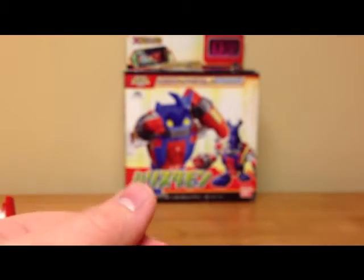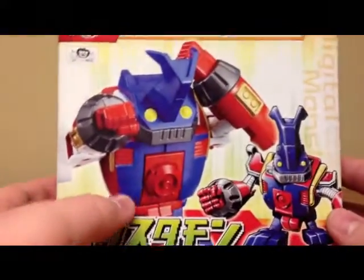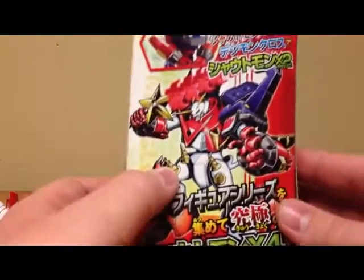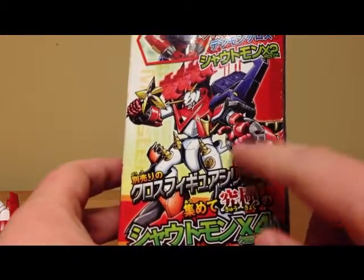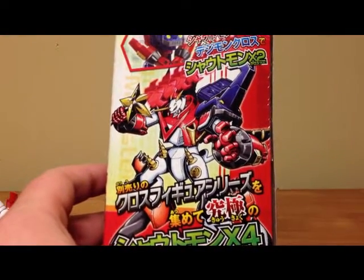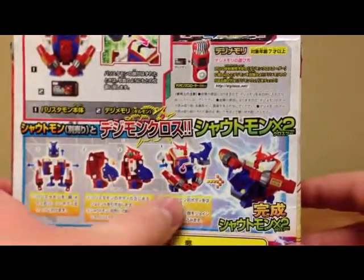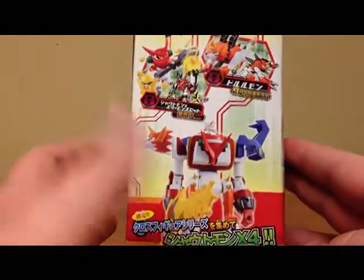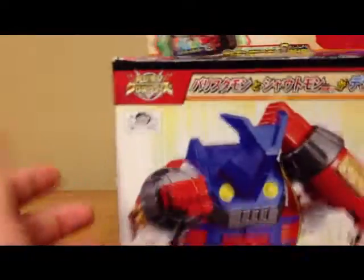Let's take a quick look at the box. You can see we get the actual product shot of Ballistamon, Ballistamon's CG from the show — there is Xros 3, no Xros 4, because he has the sword, we're working up to that, which will be shown in Dorulumon's review. You get some basic instructions on how to make Shoutmon Xros 2, and more product shots with the combined mode.